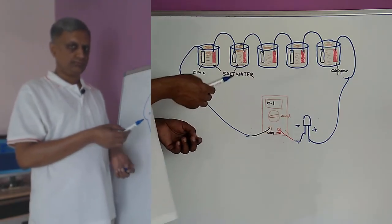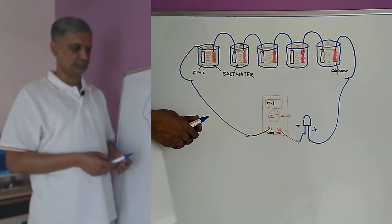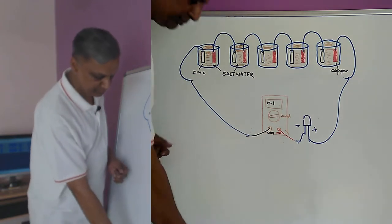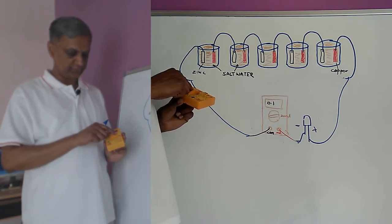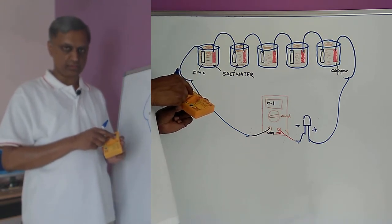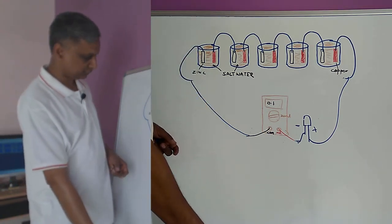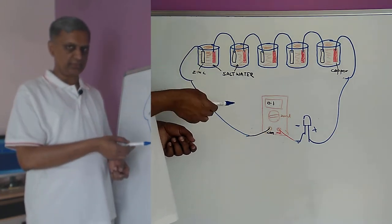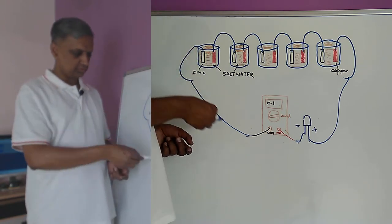Now let us try to measure the current flowing through this salt water battery. We will use the multimeter for that. We will set the multimeter's knob to the ampere region. I have set it to 20 milliampere. There is also a setting for micro amperes — you can set it on micro amperes to get a more accurate reading. We will connect the wire coming from the zinc plate to the COM port.